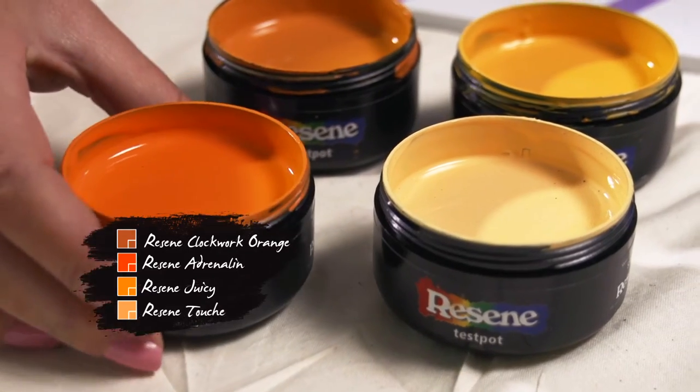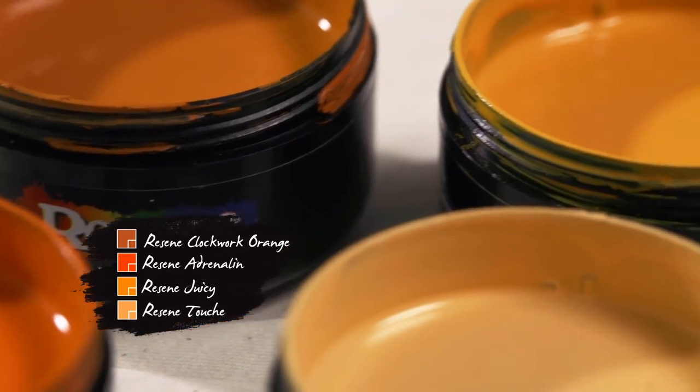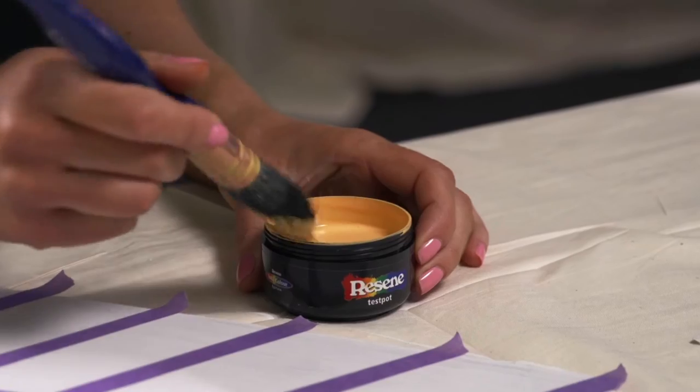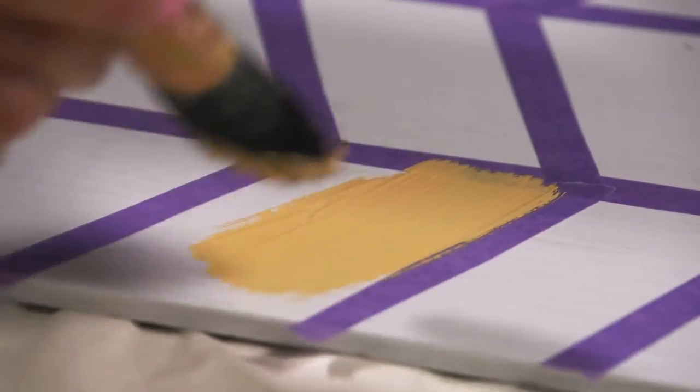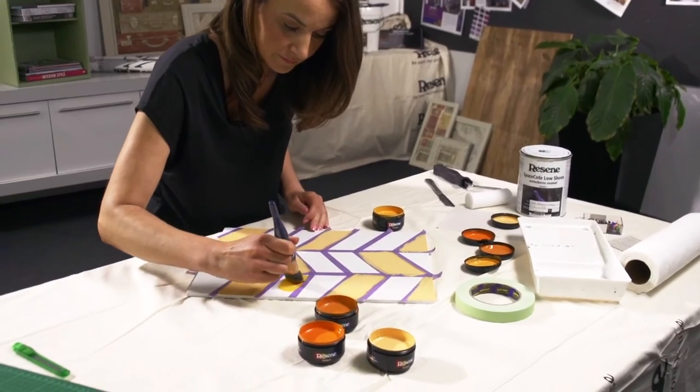I've chosen a variety of lovely orange tones from the latest Resene Fashion Fan Deck. Choose whatever colour scheme suits your dining area. Start painting on your orange colours — I like to start with the lightest shade then work my way up to the darkest. Let the first coat of paint dry completely and repeat the step for the second coat.